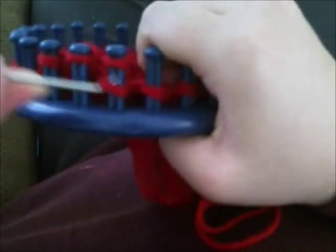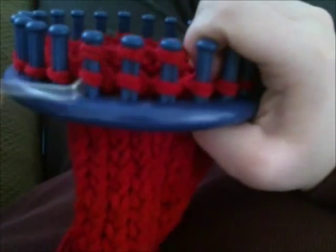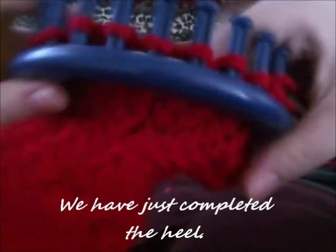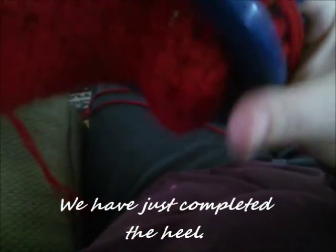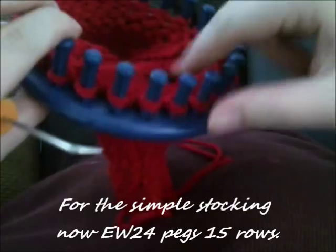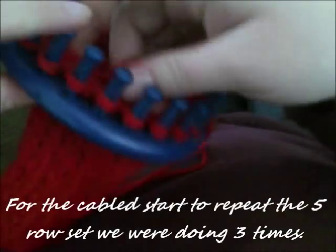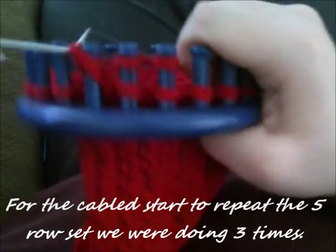Now you want to start doing your five-row pattern again — there's what your heel looks like. For the simple stocking, go ahead and do fifteen more rows of twenty-four, e-wrapping twenty-four pegs circularly. If you're doing the cable, you want to do your five-row set again for three sets: e-wrap three, purl one, left four-peg left cable cross.